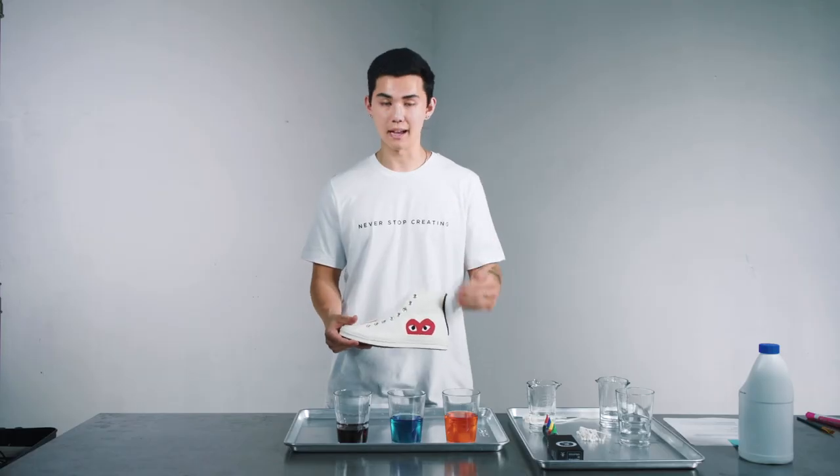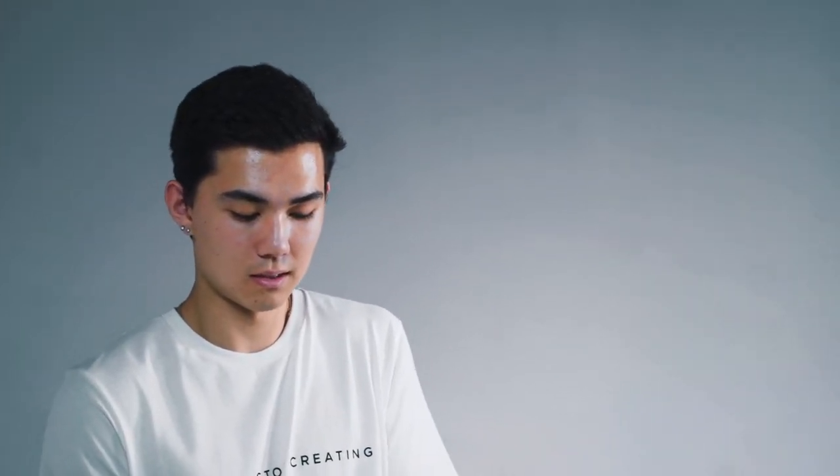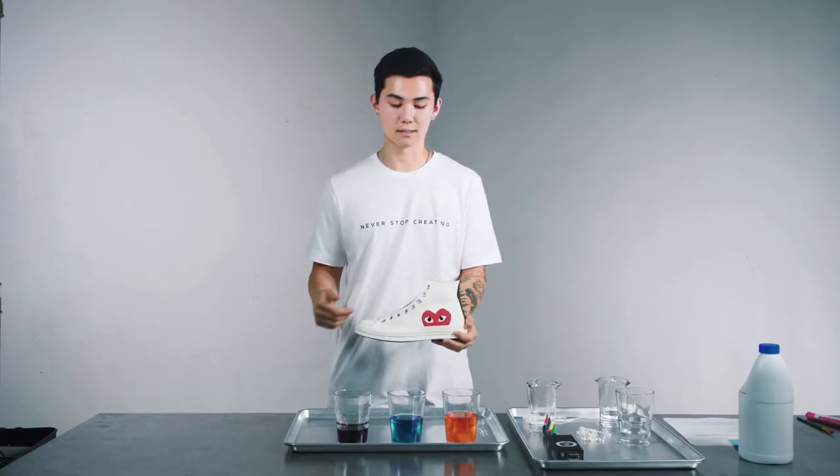I got the laces taken off this shoe here. I want to leave the tongue completely white for the design I have planned out, so I'm just going to roll it up and tuck it so it's out of the way and there's no chance of dye getting on that big piece of the tongue. All right, we got the shoe fully prepped, so now we're going to go ahead and start dyeing it.